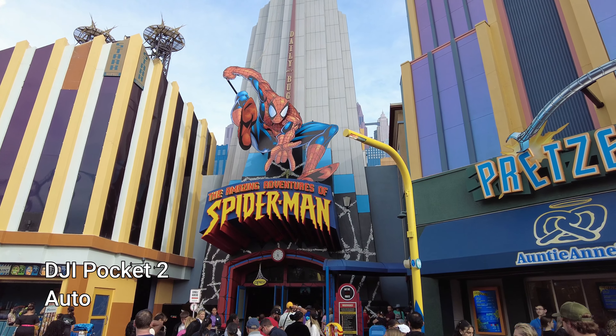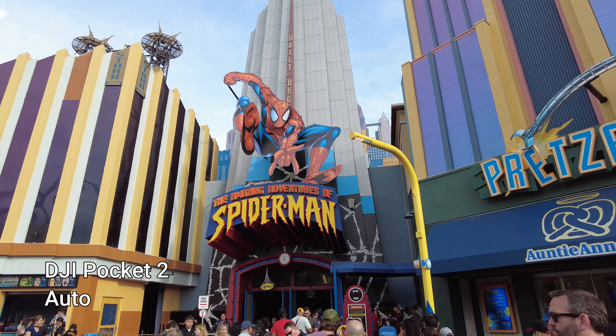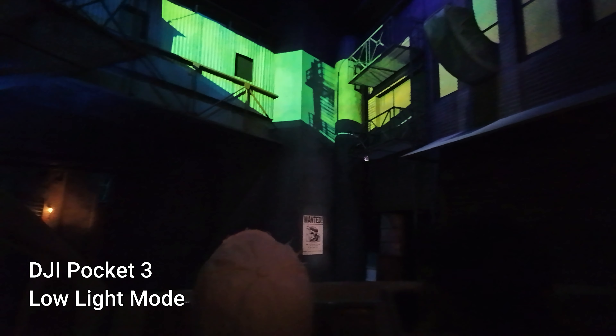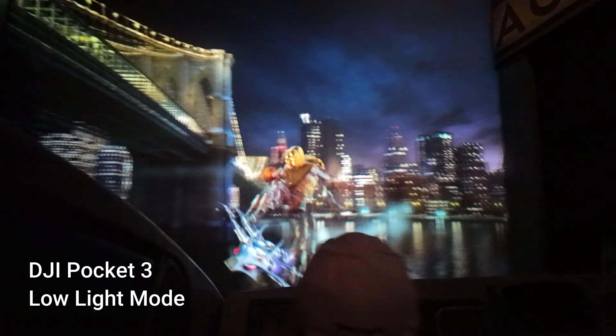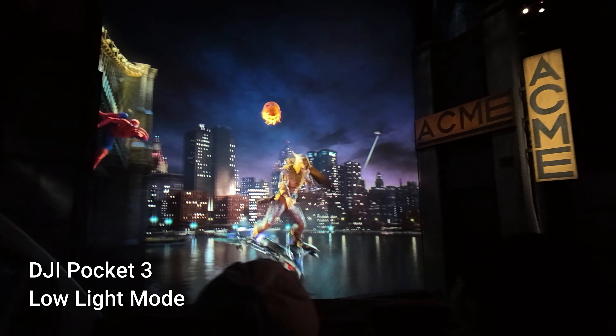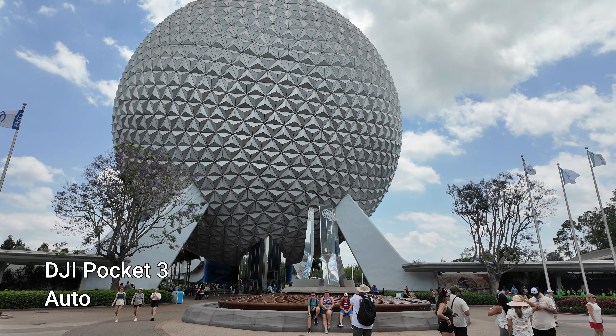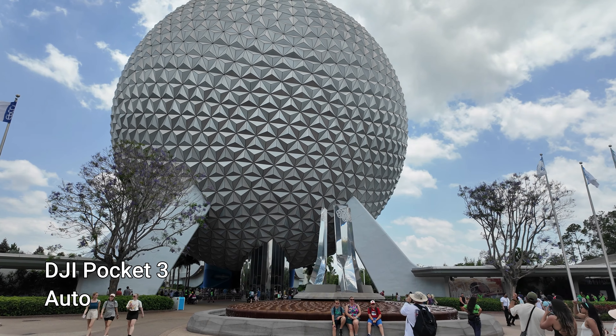Another attraction I tested was the Spider-Man attraction over in Marvel Super Hero Island — it's still 3D and it's a really cool ride. With the Pocket 2 I felt like I got some really good footage, and then with the Pocket 3 it was just night and day, so much better. I was really trying to get the part where the goblin is throwing his exploding pumpkins at you, and there's a fire effect that goes from a dark situation to a super bright one all at the same time. I believe that footage came out really, really well.